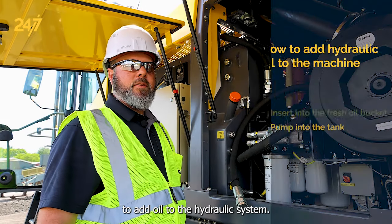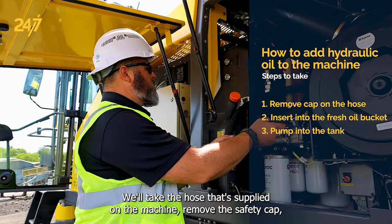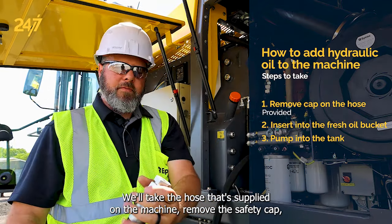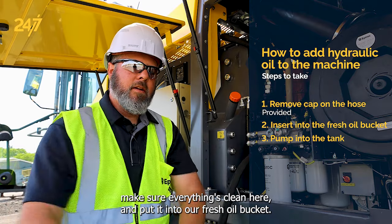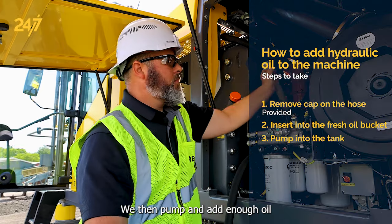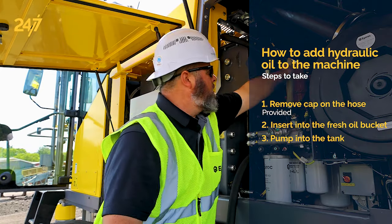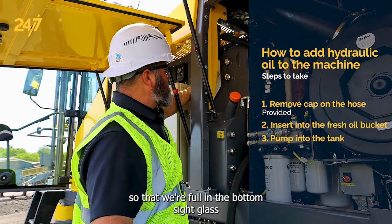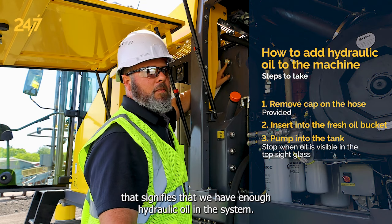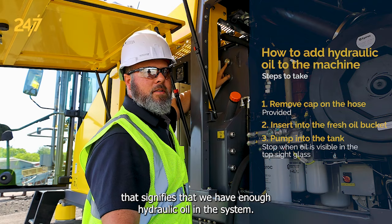To add oil to the hydraulic system we'll take the hose that's supplied on the machine, remove the safety cap, make sure everything's clean, and put it into our fresh oil bucket. We then pump and add enough oil so that we're full in the bottom sight glass and we can see oil in the top sight glass. That signifies that we have enough hydraulic oil in the system.